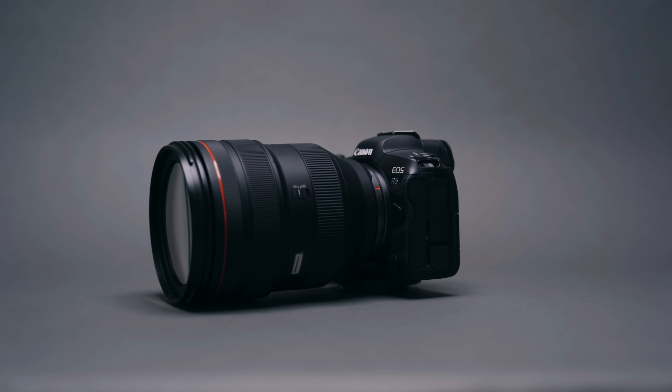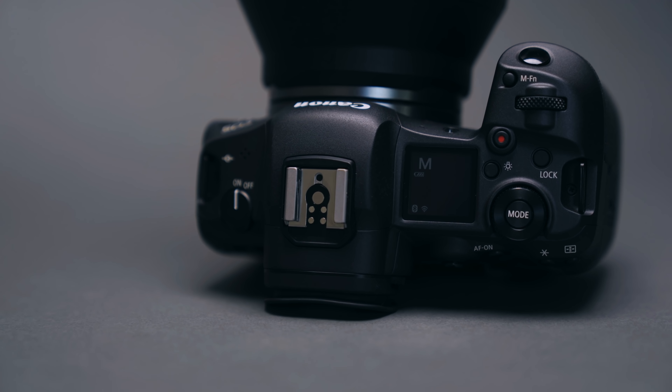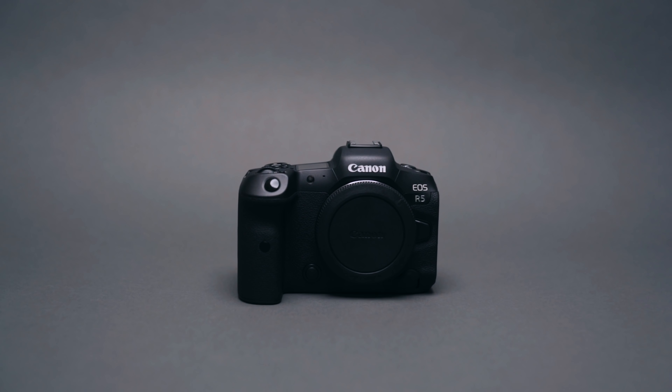Hey everyone, what's going on? Welcome back to another YouTube video. Today we have a very exciting and highly anticipated camera to take a look at, and that is the Canon EOS R5. If you guys are anything like me, you've probably been expecting and very excited for this camera to be released.